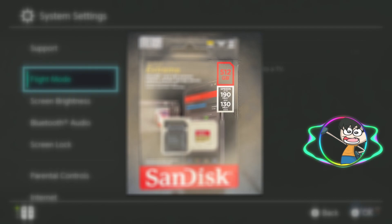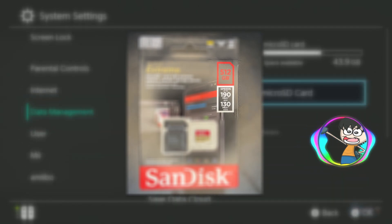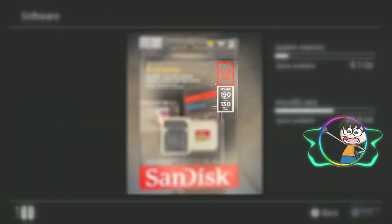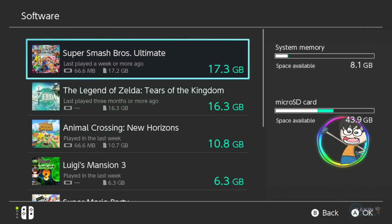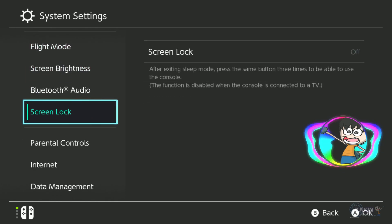One thing to note is that the new card I'm using has a read speed of 190 and write speed of 130 MB/s. The read/write speed of the Switch is around 90 to 100 MB/s, so this card is a bit overkill. If possible, you can get any cheap and reliable card — it doesn't matter.